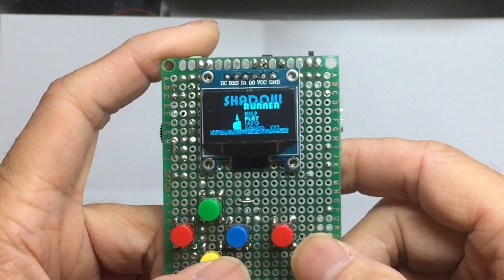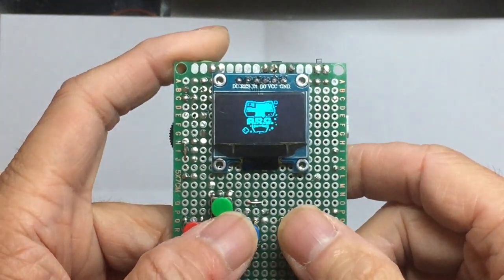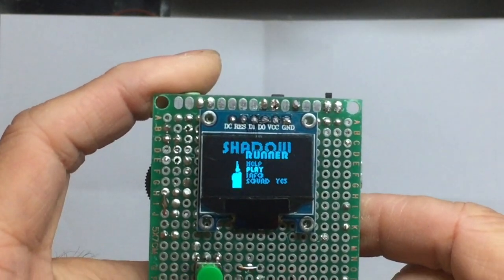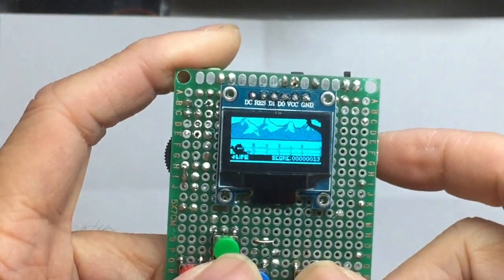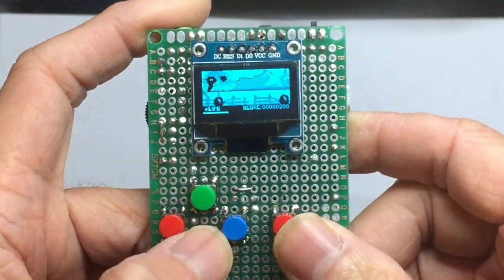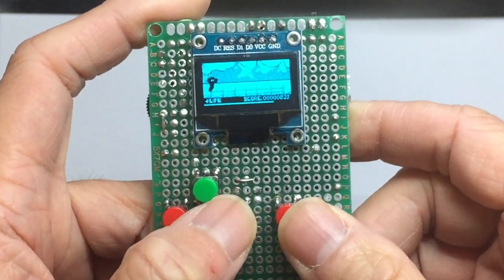You see the LCD flashing because I don't have the chip select on my LCD — that's why it's conflicting with the memory chip's I/O. So I loaded this Shadowrunner game. Let's see how it works.